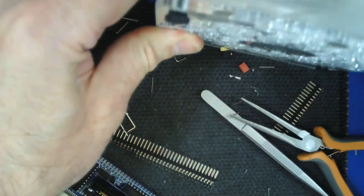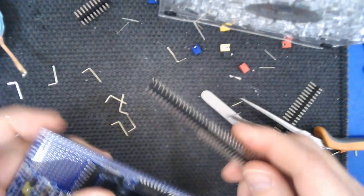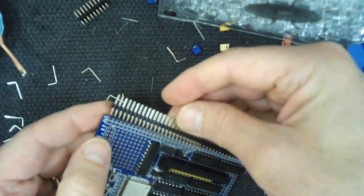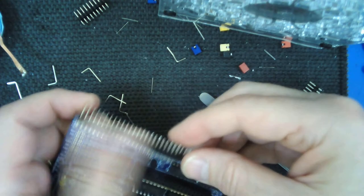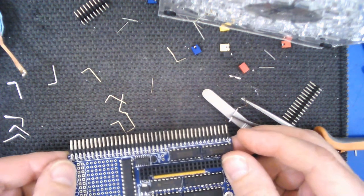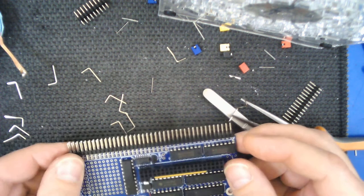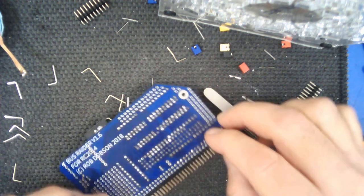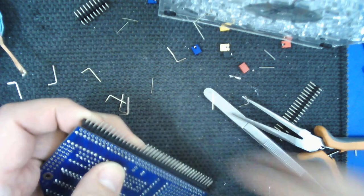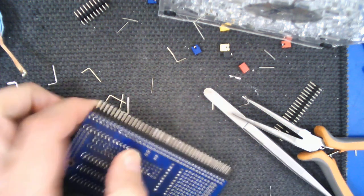I've pulled all those pins out now - no need for the fan to be on, let's turn that off. Now the connector fits properly into the board, and we can go ahead and solder all those pins in place. I'll sign off for a moment, do that, and then come back.